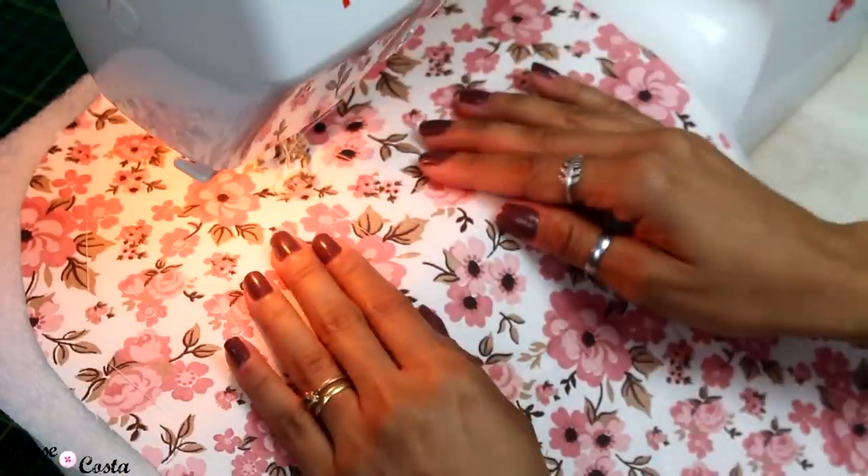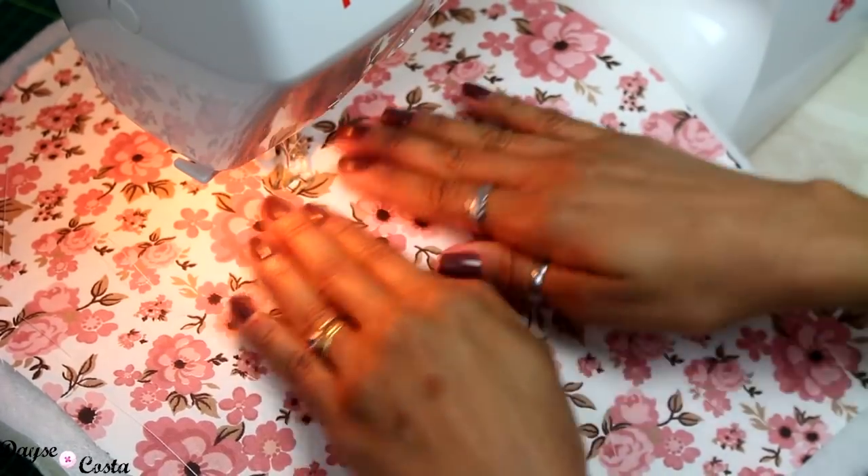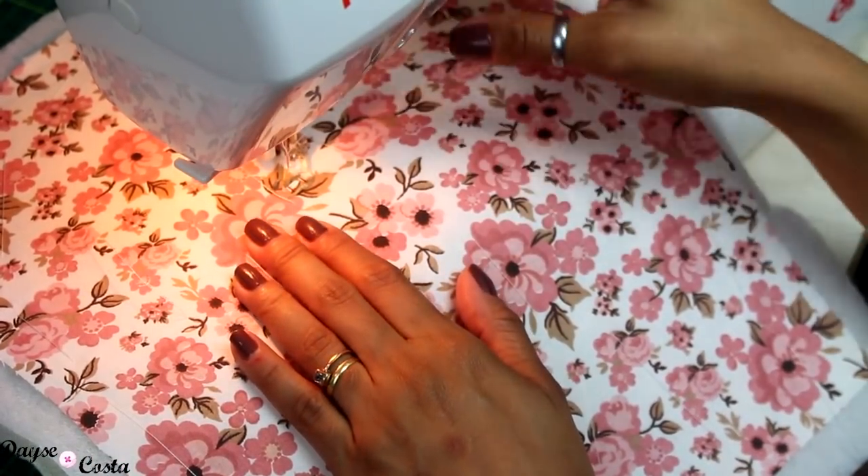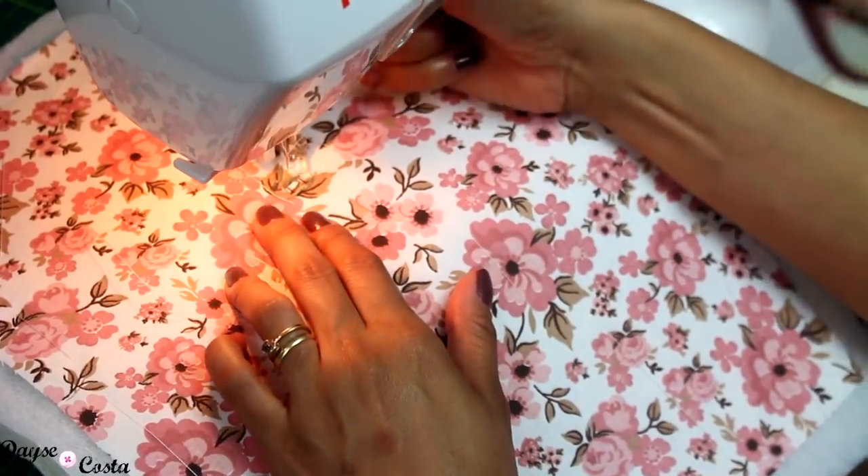Agora com a peça toda alinhavada, vou começar do centro para fora, fazer o trabalho de quilting livre. Se você não sabe como faz, vou deixar um link de um vídeo onde expliquei direitinho.